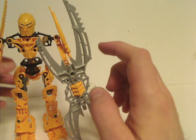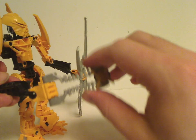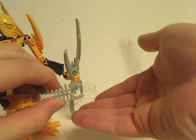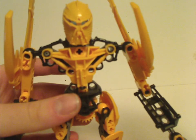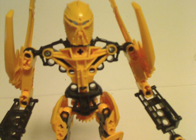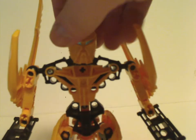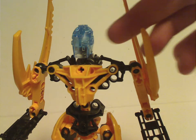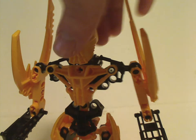Mata Nui also has a regular Thornax launcher for the other arm, and hand pieces like Ra Nui's — the Thornax hunter, same as the other Glatorians and Glatorian Legends. As for the head, it's the Ignaika — the Mask of Life — which is similar to the one Toa Ignaika from Winter 2008 had, but a little bit smaller and modified to fit on the Glatorian heads. Blue is a good color choice for him — it stands out and looks great.